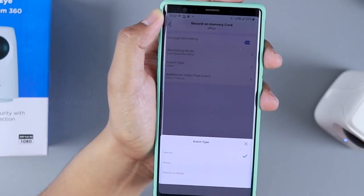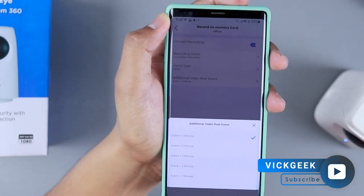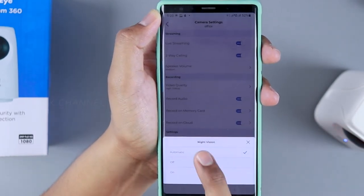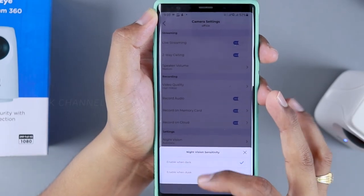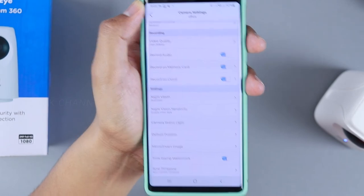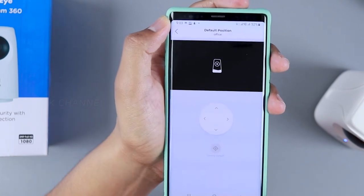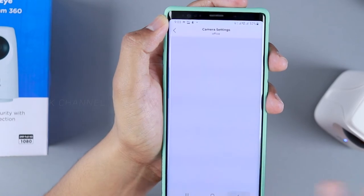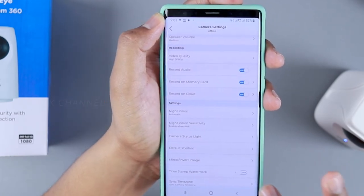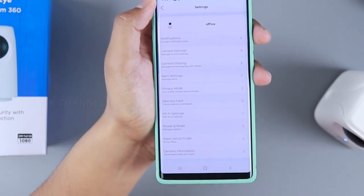With motion or noise detection, it starts recording and saves to the cloud. You can also set additional video post-event — recording one or two extra minutes after the motion ends. Night vision can be set to automatic, when dark, or when dusk. You can set the camera's default position. There's also mirror and invert image options, timestamp watermark toggle, and sync camera time zone.